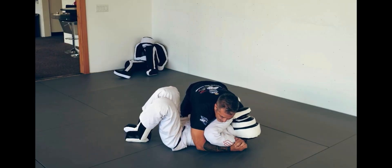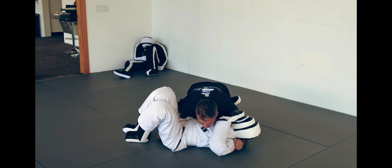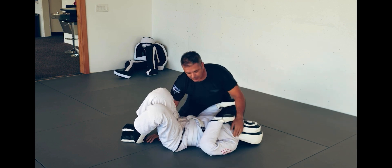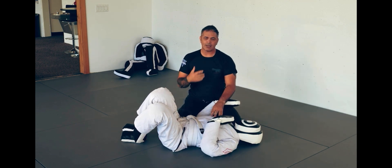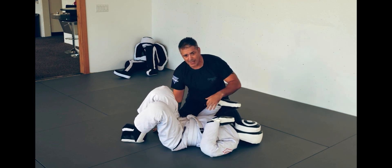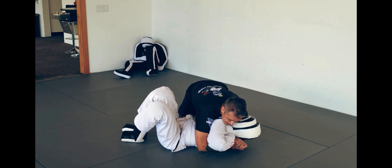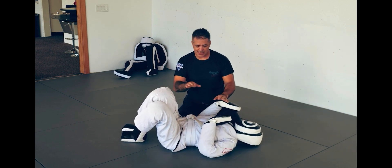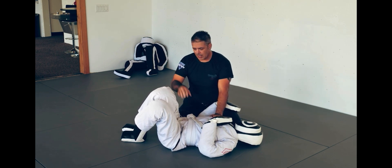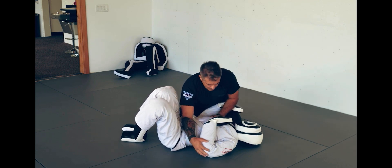Side control can look a number of different ways. You can have your hands clasped, you can have both hands on one side grabbing the knees and turning in, or you can have a hand over trapping it. They all serve a purpose. A hand on the inside prevents them from re-guarding and putting me back inside closed guard. This hand up here controls the upper body. Once I get from guard to side control in competitive jiu-jitsu and IBJJF, I've just passed the guard — that's three points.